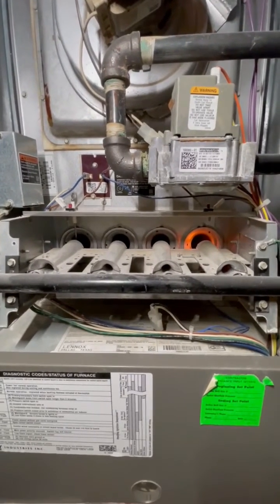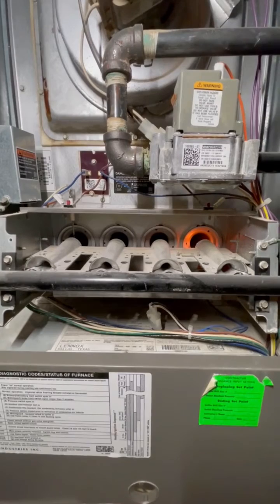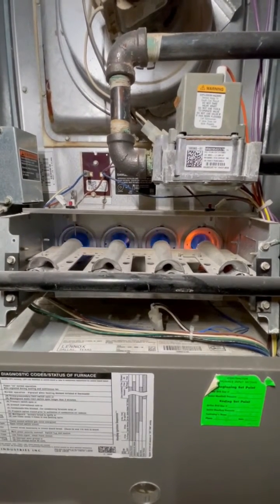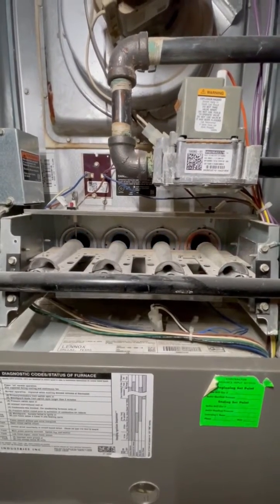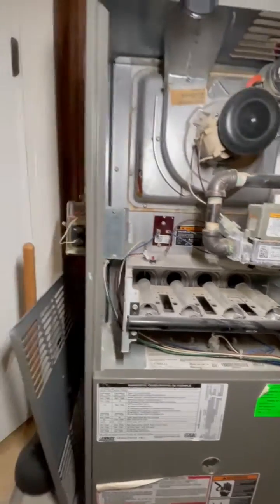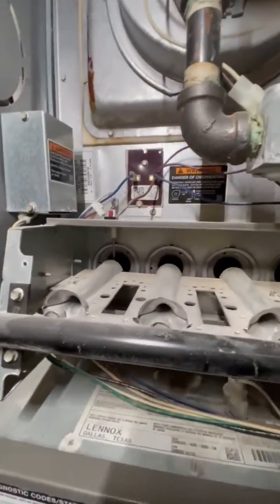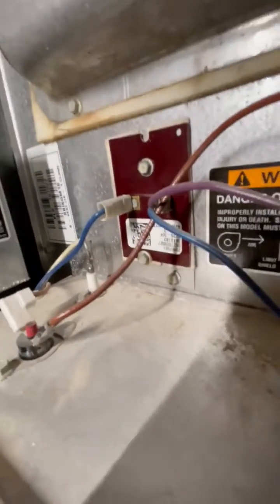I have a lot of customers that say their furnace is coming on and off, and probably 80% of these calls are just a sensor that needs to be cleaned. I thought I'd show you how to do this yourself if you're a homeowner and want to save several hundred dollars on something that takes literally like a minute.